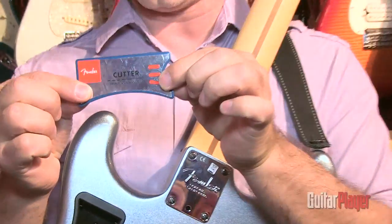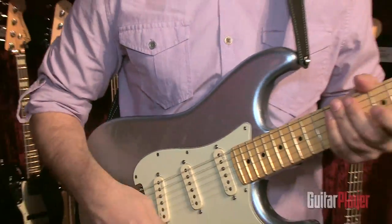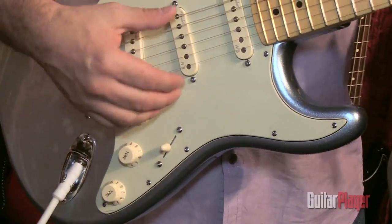I'm going to grab this cutter card and insert it to show you what that does. Plug it in, and I've rewired the Strat. Now instead of having two normal tone controls, the cutter card allows me to have a master treble cut and a master bass cut.